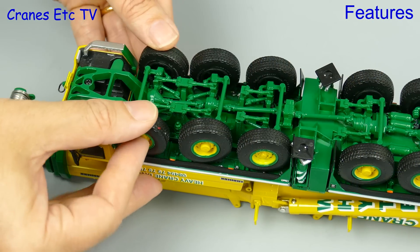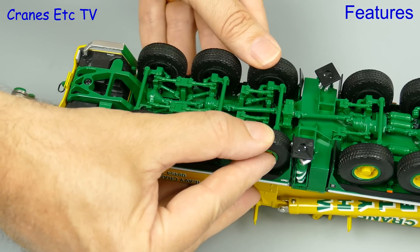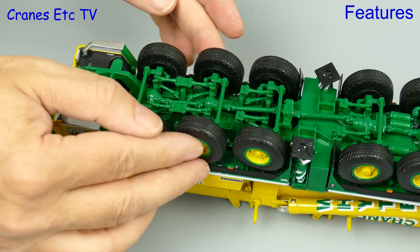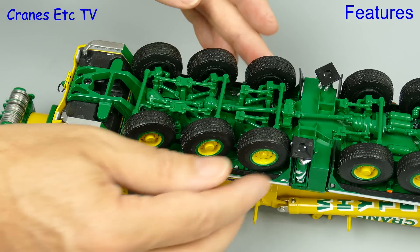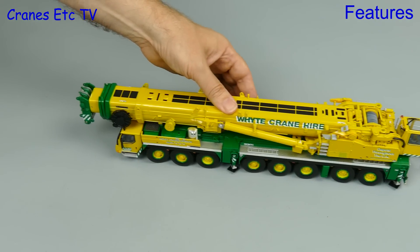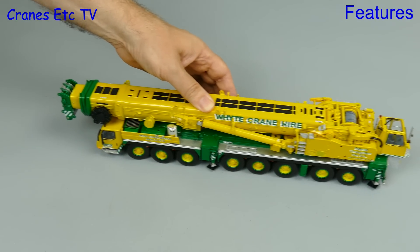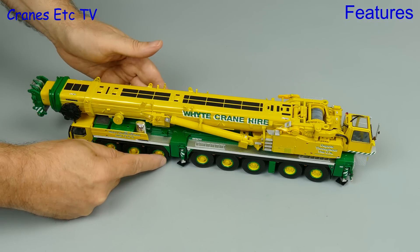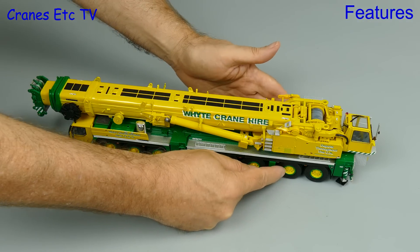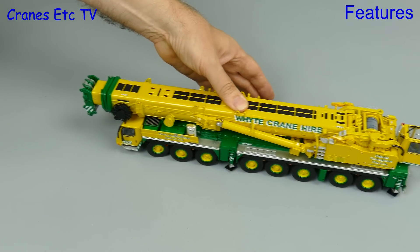If you want to see a full review of the features, have a look at a previous video of this model, but for now we'll just have a quick look at some of the features. Each of the axles has good sprung suspension and you can set the steering to moderate angles. If we push the crane along, all of the tyres are reasonably well grounded, with just some minor wobbles when moving in a straight line where some of the steering axles are slightly loose. If we make an attempt to set the steering, we can push the model in a very shallow curve.